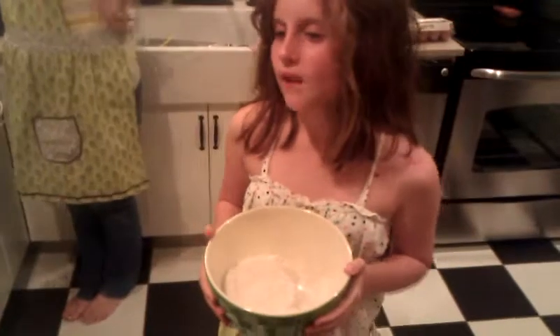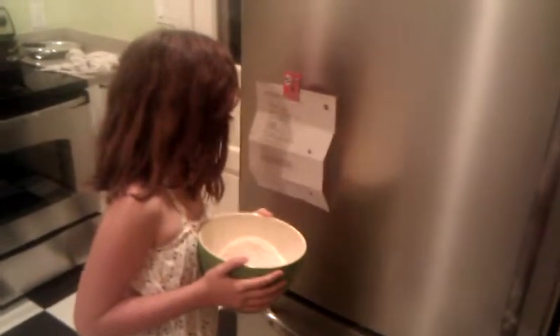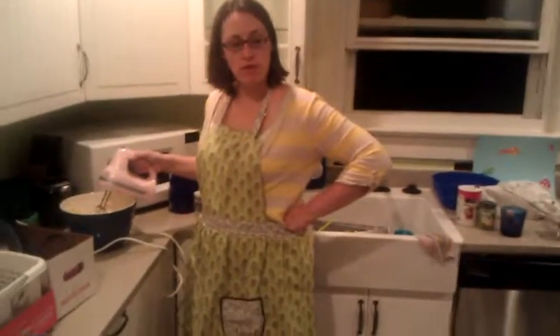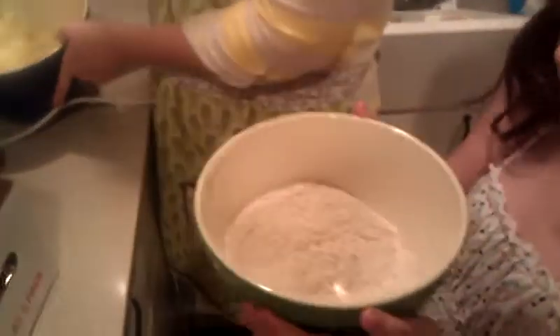Now that you're done putting the eggs in the lime juice, you're going to put some all-purpose flour into a bowl. I mixed it with baking powder and a little bit of salt. Now we're going to put it in the bowl just a little bit at a time. You want to do three cups at a time.